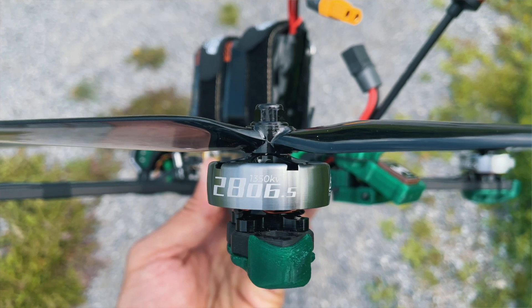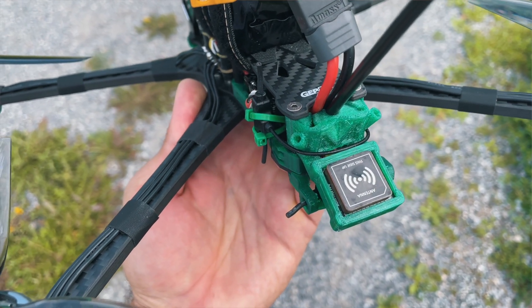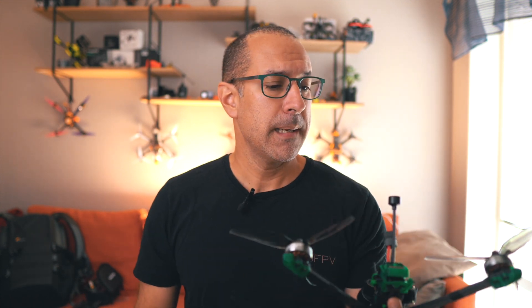The motors are 2806.5 SpeedX2, and the GPS is the M8 from GepRC as well. The camera is the Walksnail version 2, and I'm going to give you my opinion on this drone right now.